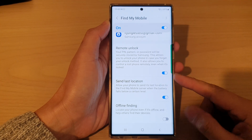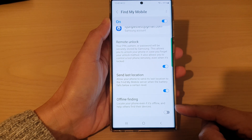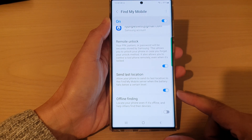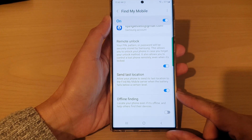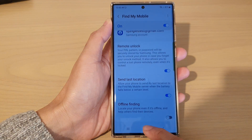In this video we're going to take a look at how you can enable or disable offline finding to locate your phone even if it's offline on the Samsung Galaxy S22 series. First, tap on the home button to go back to the home screen.